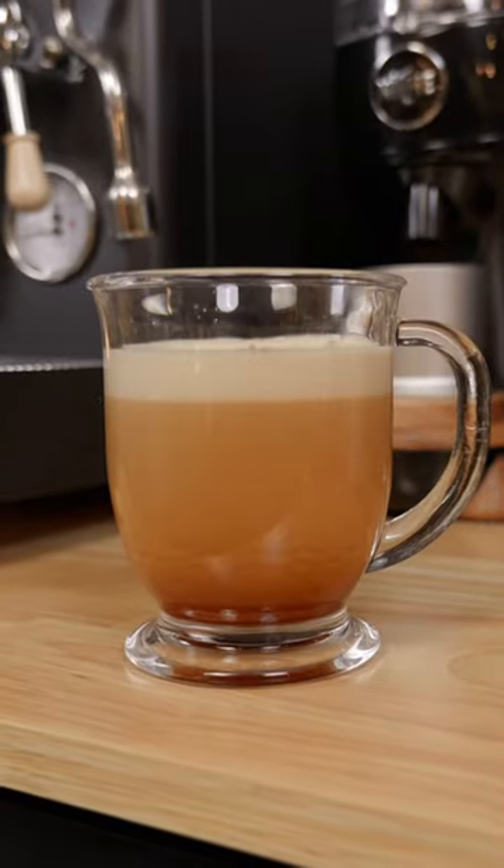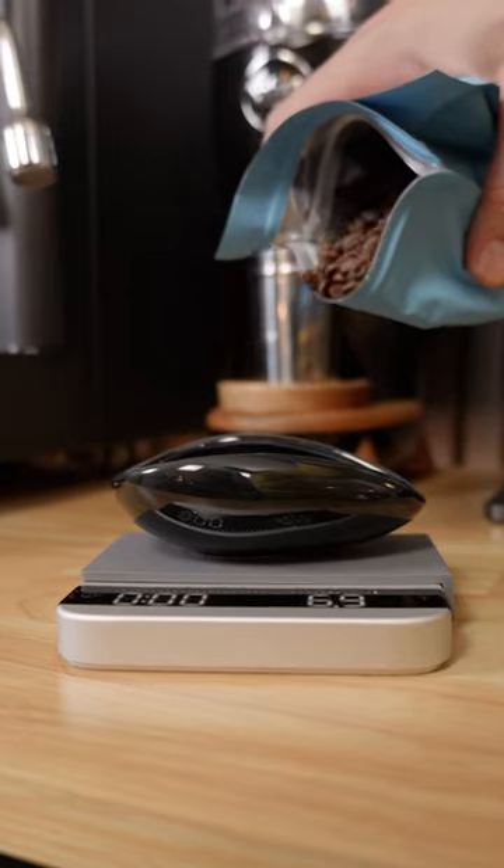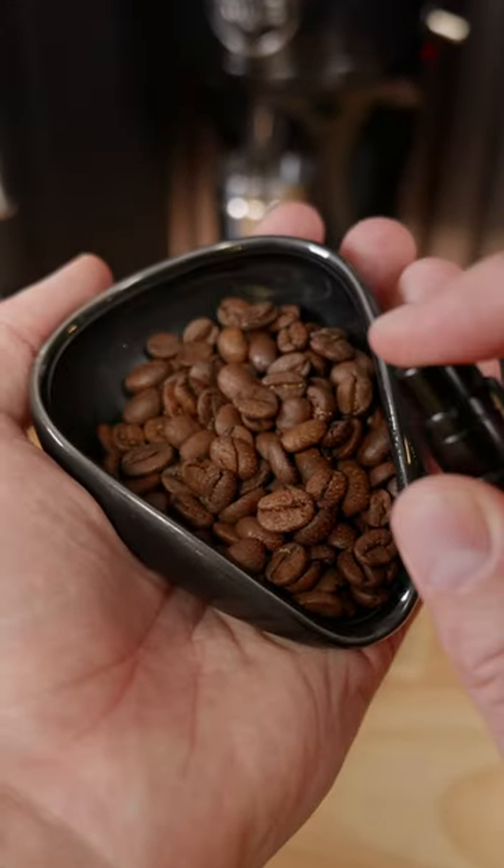How does this turn into this? Here's a cool trick for making a nitro cold brew inspired drink at home. This is technically a little bit different than nitro cold brew because it doesn't use nitro or cold brew.